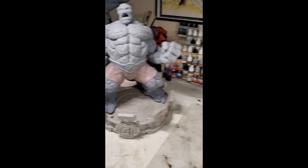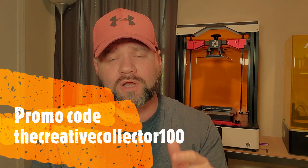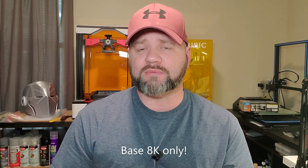Thing is in the house. I finished up the base and also got the bust. This printer features a 277 by 156 by 350 millimeter build volume. If you go to the website right now and order one, put in promo code 'thecreativecollector100' and you'll get a hundred bucks off, plus a hundred bucks off the base 8K printer, an extra FEP film, and a screen protector. Right now the only way to get it is through their website — link in the description — and they're getting ready to put these on Amazon as well.